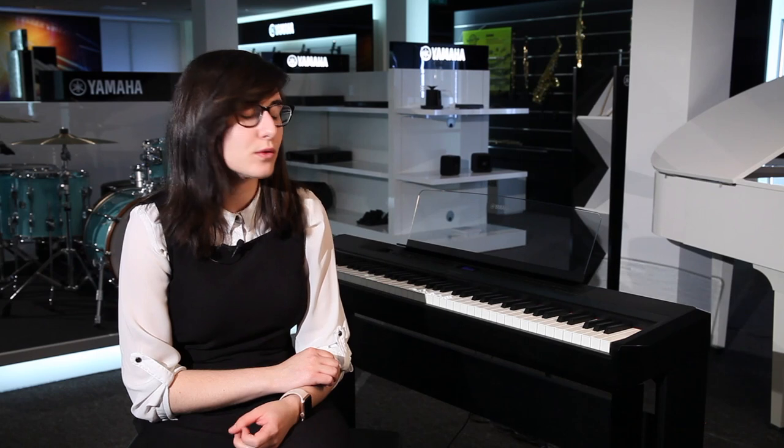This piano is available in two colours — black and white. You've got the option to add a stand as well as a compatible pedal unit. For more information, check out our website at www.rimmersmusic.co.uk, and you can also come down to your local Rimmers Music store and try it out for yourself.